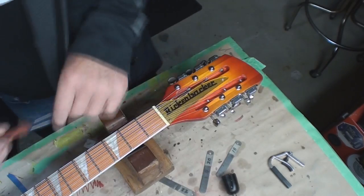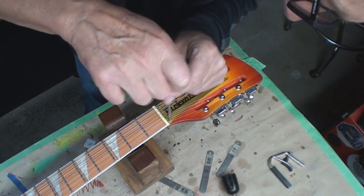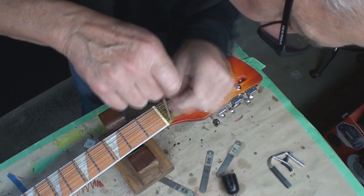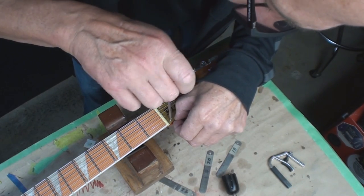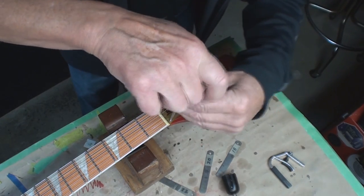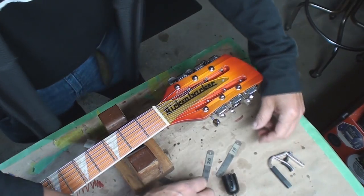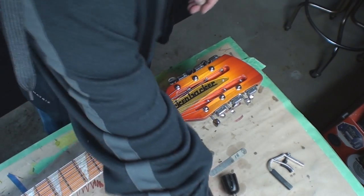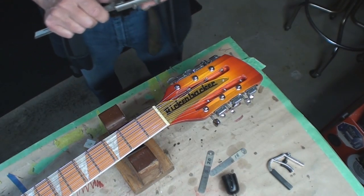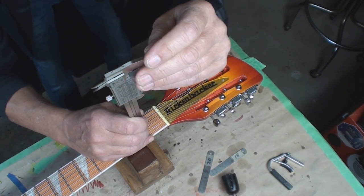My lazy self says the easiest way to do it is to just take the nut right out, shave the bottom of it, and put it back in. I still haven't done my math yet. They say measure the fret height one more time, because a couple thousandths of an inch can really ruin your day.